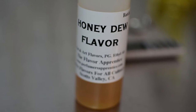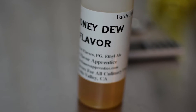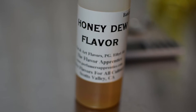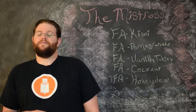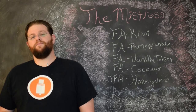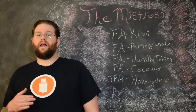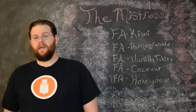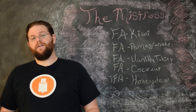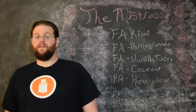The next flavor is TFA Honeydew. This is a great flavor — my go-to melon flavor. Where a lot of watermelon flavors are very artificial and taste more like a watermelon airhead, TFA Honeydew in small amounts is, to my taste, exactly like an actual honeydew. You don't want to use it at high percentages because it very quickly becomes cloying and sickly sweet, unless you're a nut about honeydew and want to try it in some kind of honeydew candy recipe.